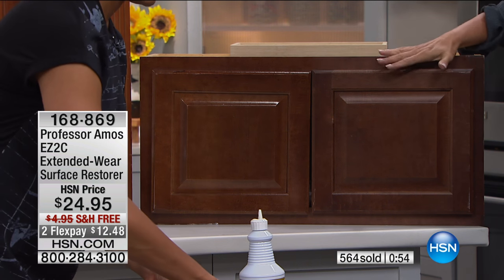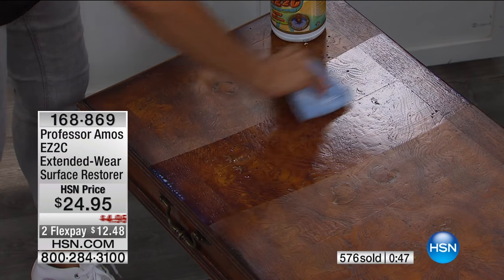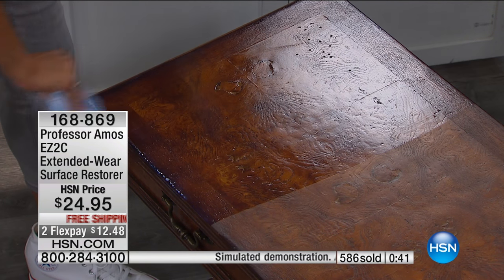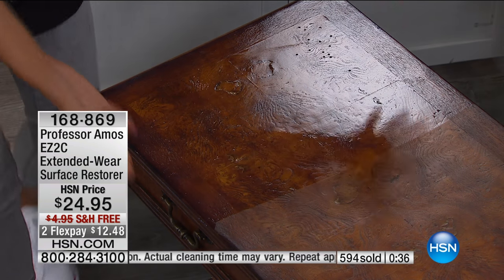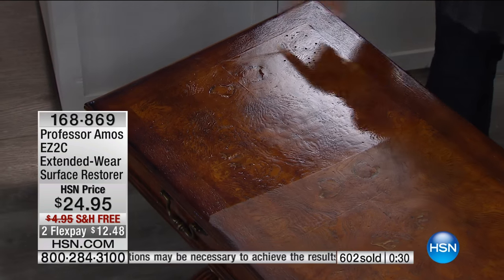Do you have that table you thought, 'honey, the end table — we're just getting rid of it, it's too far gone'? Or if you're like me, you find something at a flea market and you swear you can bring it back but you never get around to sanding and restaining it. Just try this first and see if it doesn't save those pieces you thought about getting rid of. Look at this beautiful old chest — that shine is wet right now, but once it's dry it'll still stay that shiny.